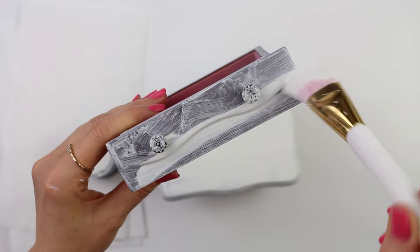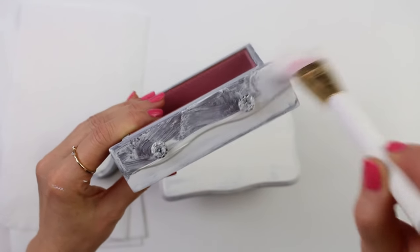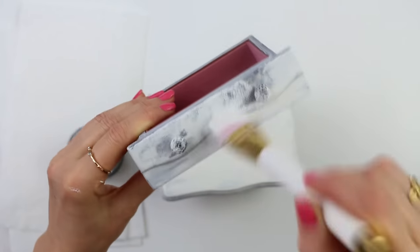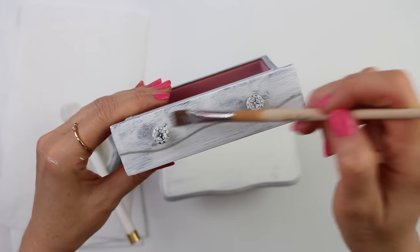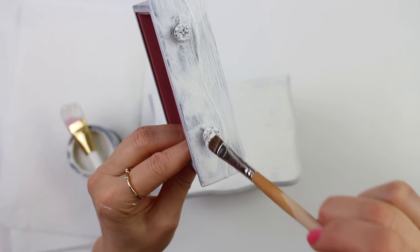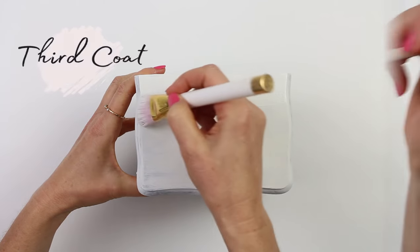These little knobs aren't removable so I'm going to go around them as best I can and distress them a little bit later. This brush here is from the Annie Sloan brush pack — it comes with several detailing brushes that are really great for these kinds of projects, letting you get right into the little spots. And now the third and final coat.